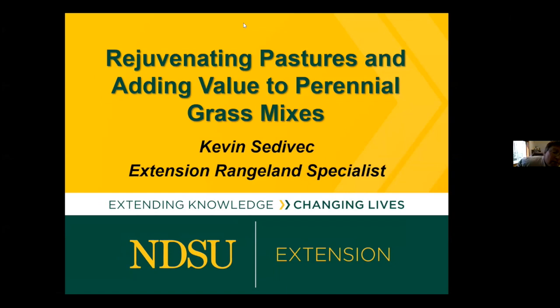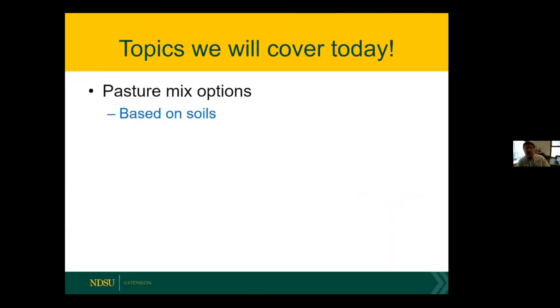There's my title — it's really rejuvenating pastures. For those of you who have looked through the literature on rejuvenating pastures, it does make a difference if you're talking seeded pastures versus rangeland. I'm going to focus on seeded pastures for the first two topic areas. The grazing component really fits both seeded pastures and native range, so there is an overlap. My topics today: pasture mix options, fertility, and grazing management.